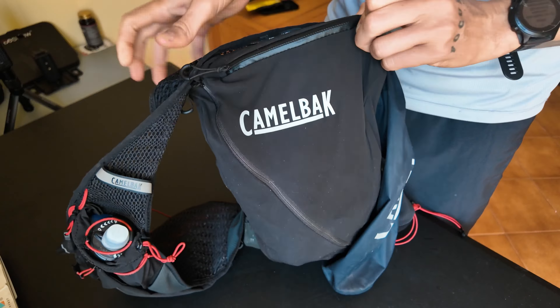Hey guys, what is going on? Welcome back to the channel and welcome to a new video. In today's video, I would like to share with you a detailed review of a piece of gear that I use for trail running and ultra trail running: the Camelbak Apex Pro 12-liter pack.